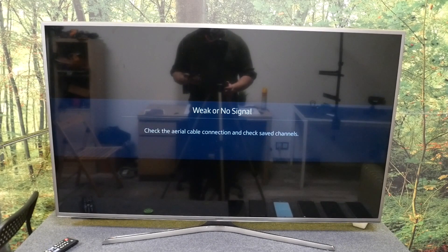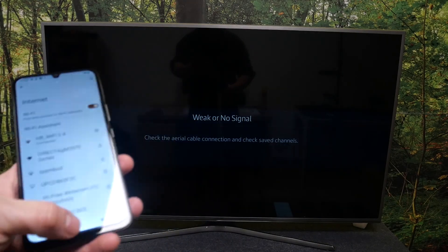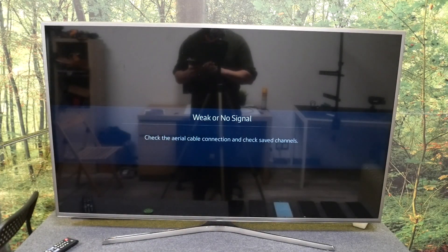Hello, in front of me I've got Nokia C31 and Samsung Smart TV. In this video I'll show you how to cast screen from smartphone to TV using YouTube app.